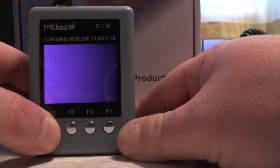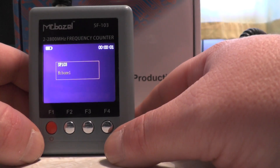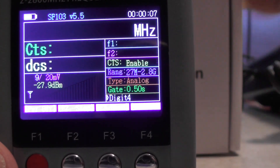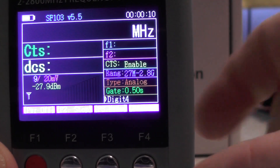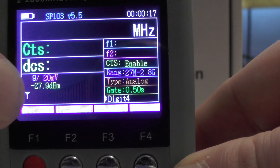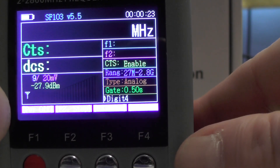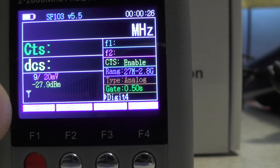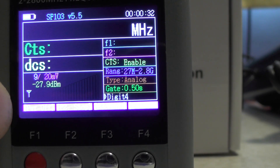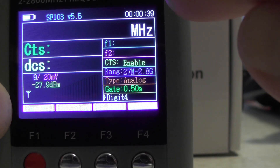I press and hold F1 to power it on. It also decodes CTCSS and DCS. This here is a signal strength indicator. You've got F1 and F2, which stores two frequencies. If you go out and leave it in your pocket and it picks up a radio signal, it displays F1; picks up another, it displays F2. If it finds more, it overwrites F1 and F2. You can disable or enable CTCSS and DCS.